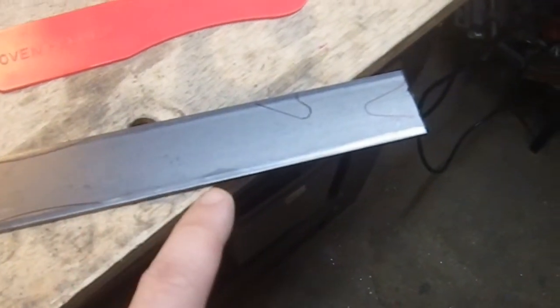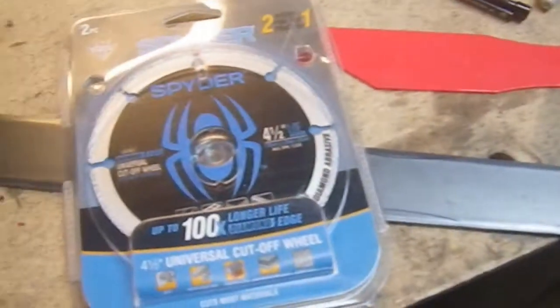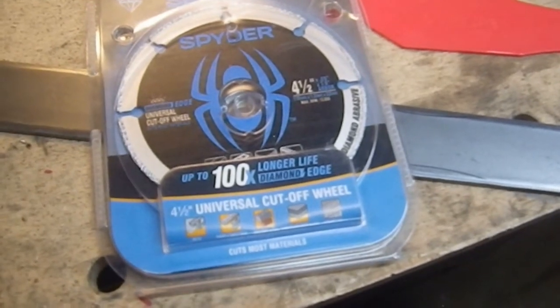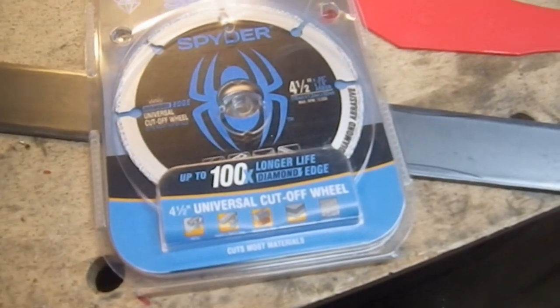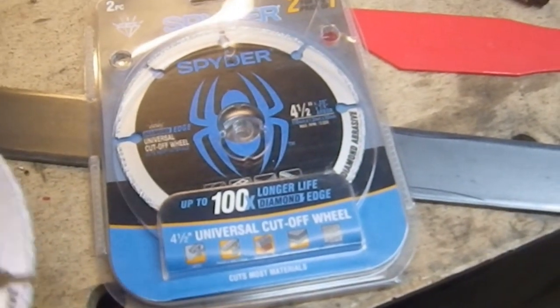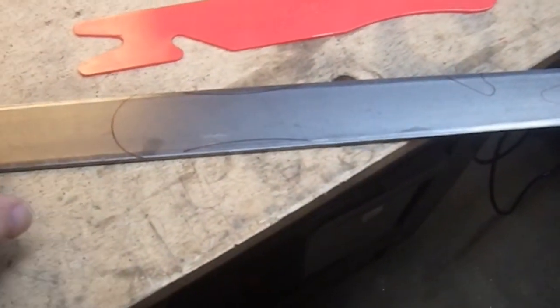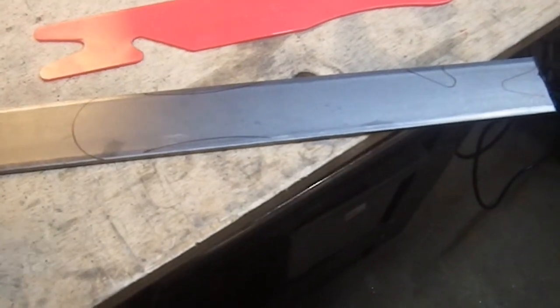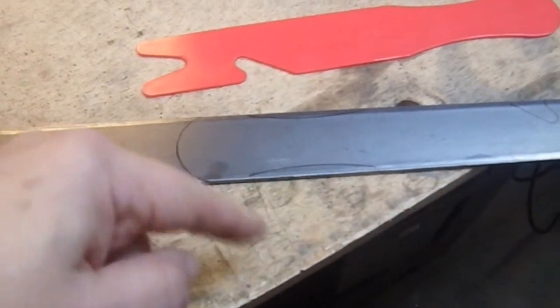I'm going to use a new blade which I just picked up today, which is from Spyder. This is a brand I've never tried before, so we're going to give this a shot and see how well it works. They are all the buzz — I've seen them at Lowe's. I had to stop there today to pick up a chop saw blade for my cutoff saw, though I'm going to use this one for this particular piece just because I want to see how it cuts.